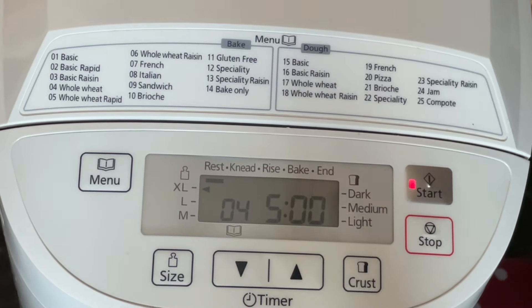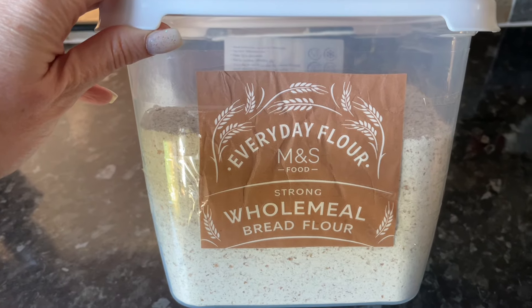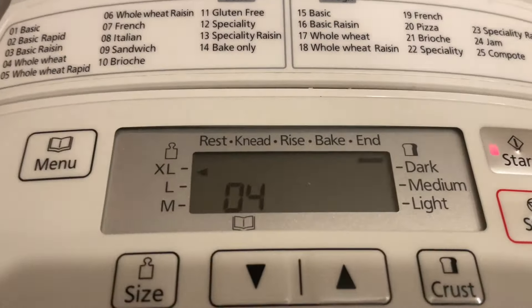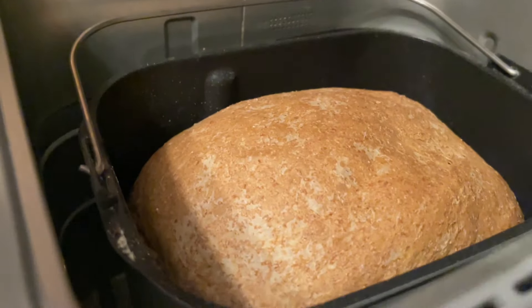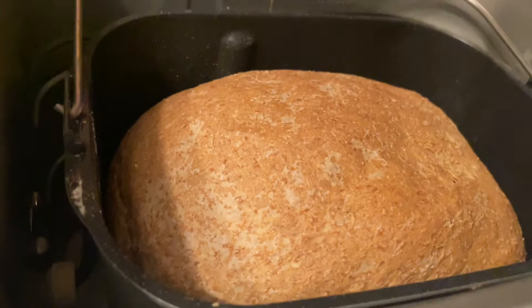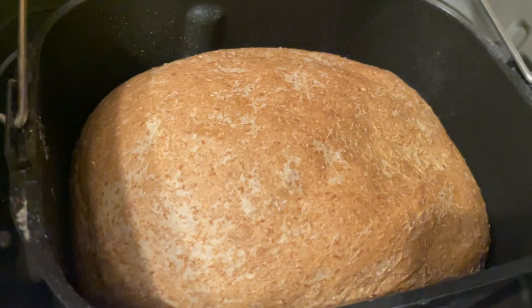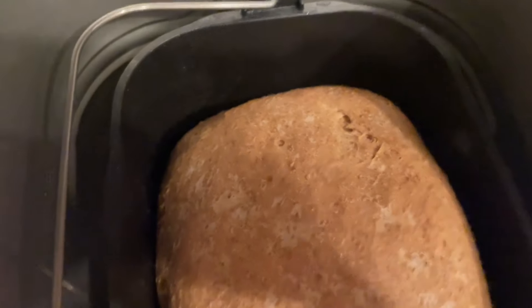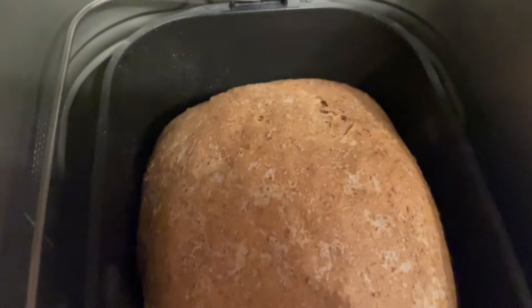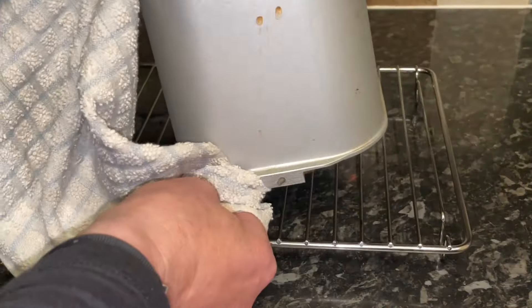Two tips here: if you want a nice squishy loaf, when it's ready just leave the lid down. The moisture inside will give you a nice spongy, springy loaf. We wanted a really soft one this time, so the lid was left down until it was fully cooled, and you just end up with a lovely springy, squishy result.